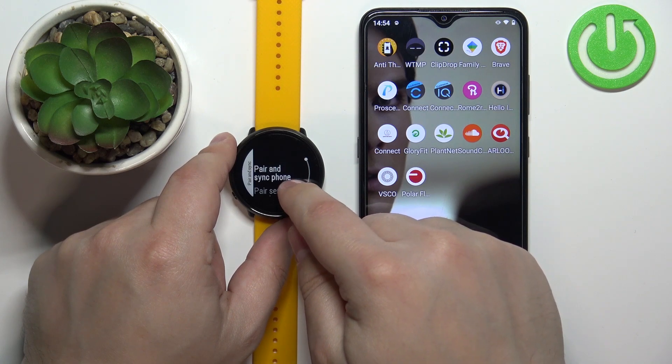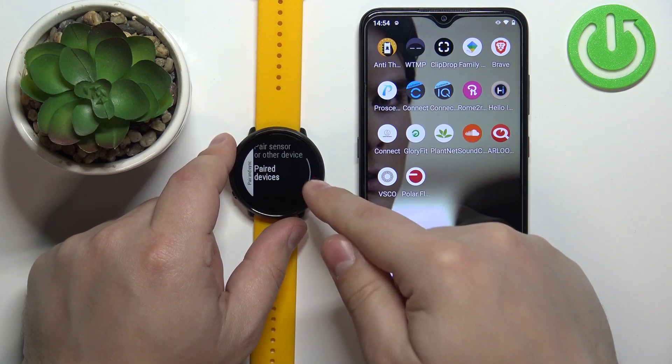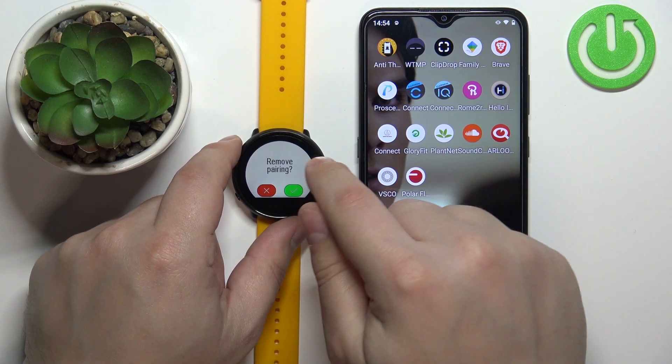Now scroll down, find the option called paired devices and tap on it. Here you should see the name of the phone that is paired with your watch. Tap on the name of that phone.